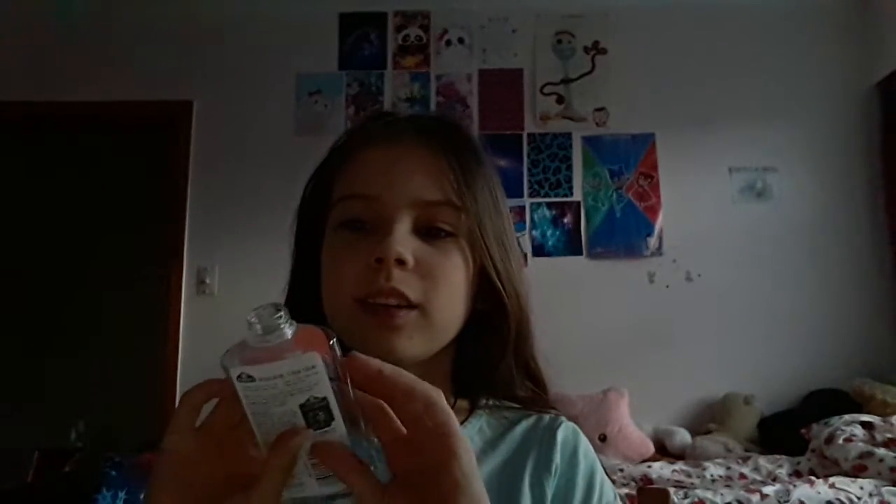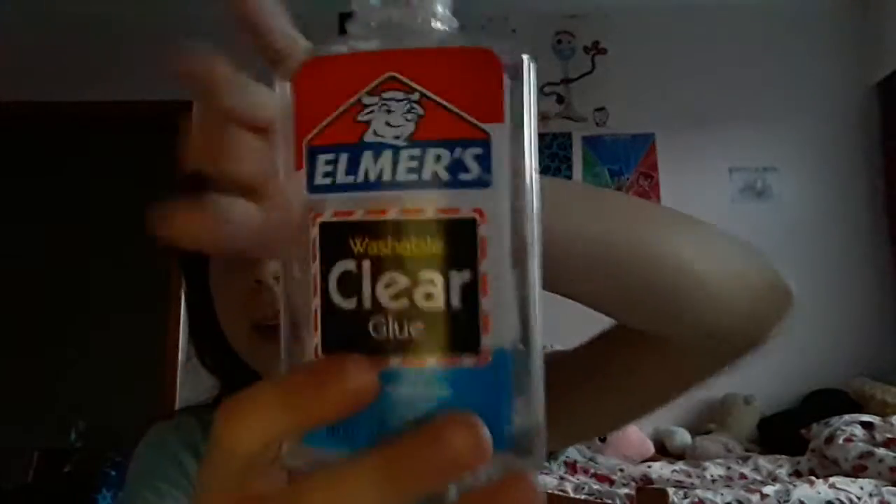Hi everyone, welcome back to my YouTube channel. For those who don't know yet, my name is Lisa, and today I am going to be making some more slime, but this time I'm going to be making it on the table. I've got the clear glue right here.